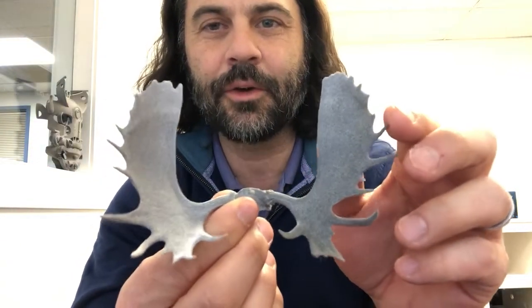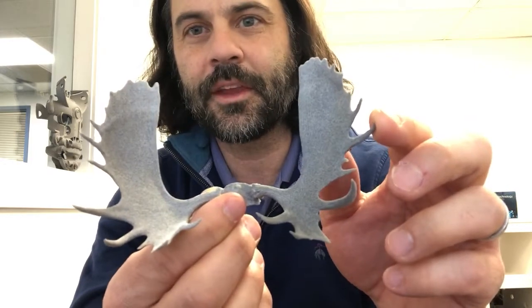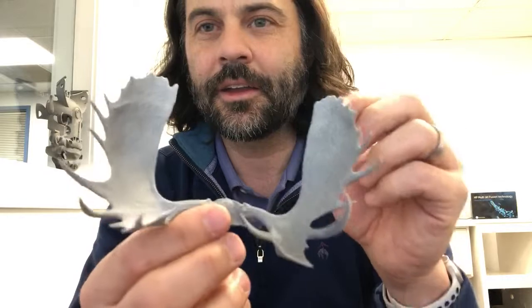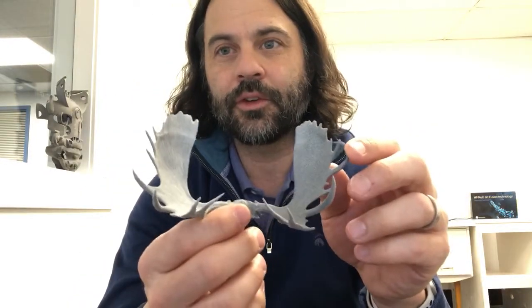If you've got a project like this that you've been thinking about, or if you've got a set of antlers that you're just not sure what to do with but you'd like to keep something of them, give us a shout. Check us out at tempest3d.com — it might be a good project for us to work with you on. Have a good day, bye!